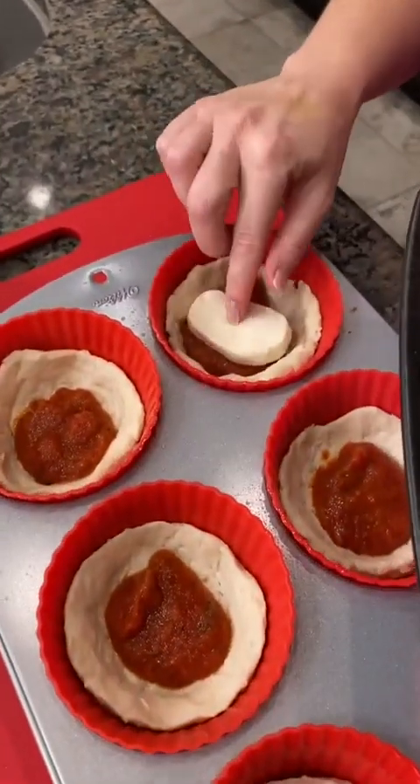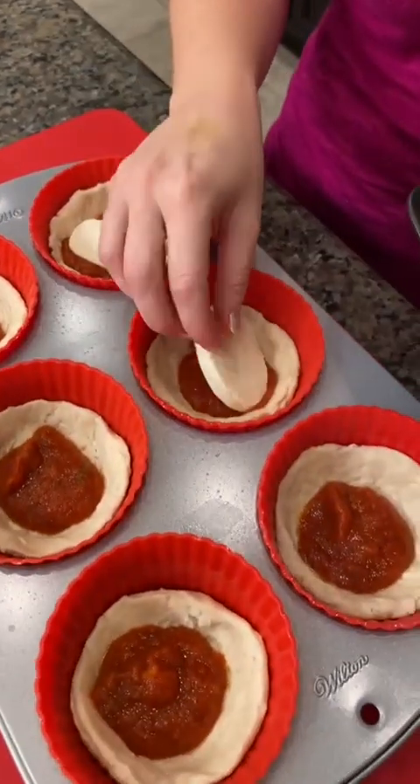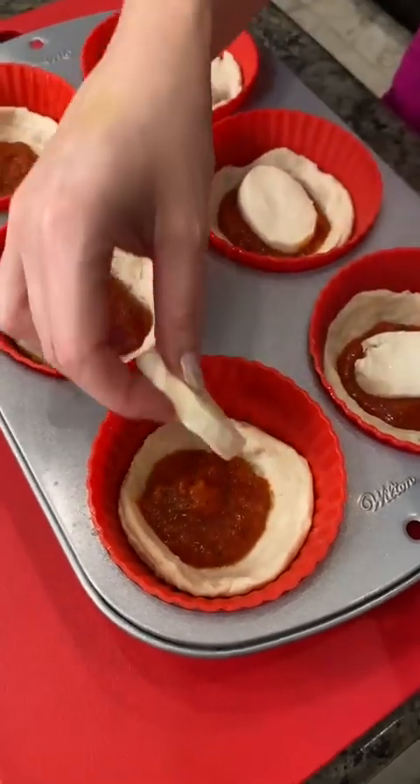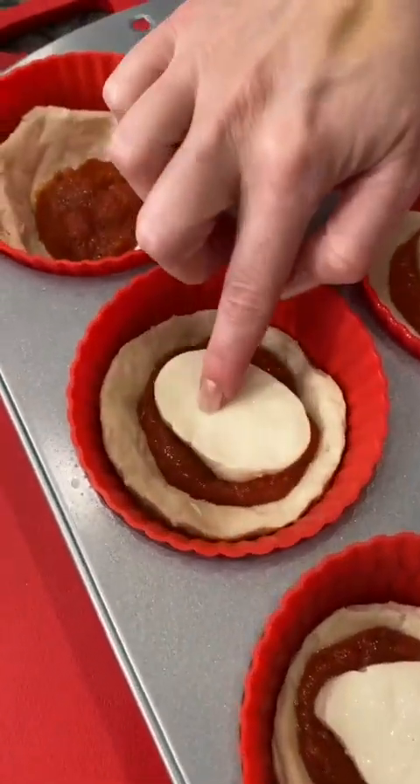I'm guessing the next thing is probably that right there. We are going to add buffalo mozzarella. I've already got some pre-sliced buffalo mozzarella. They make that from real buffaloes, right? Yep, buffalo milk. Oh, really? It's a really nice consistency.